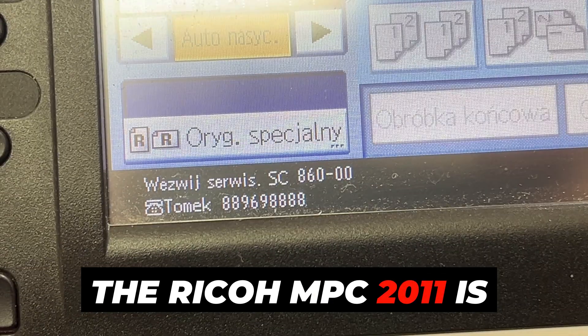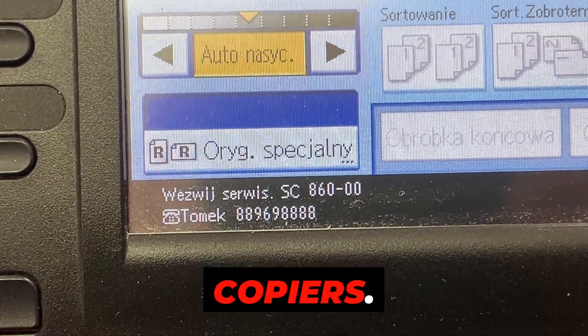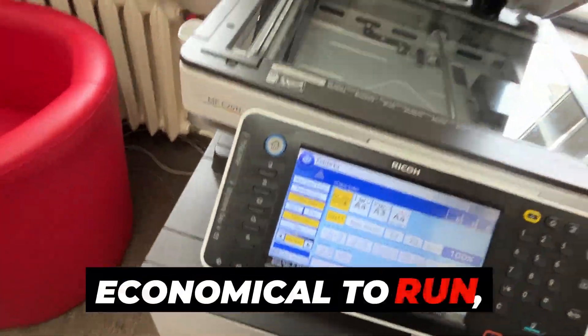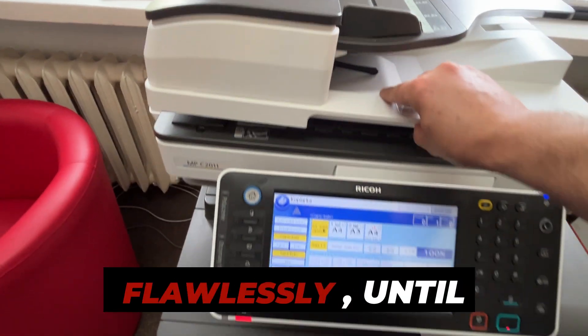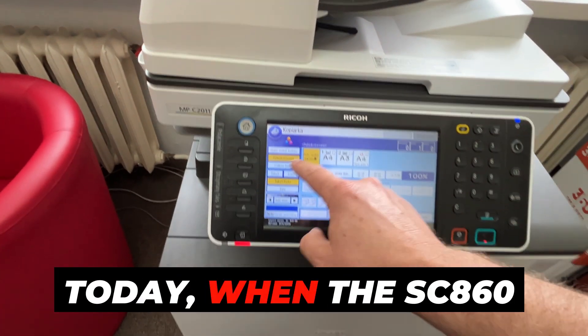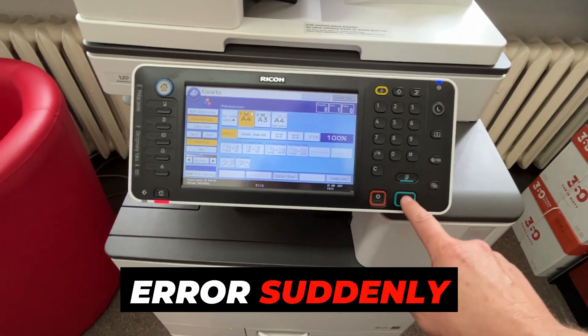The Ricoh MPC-2011 is one of my favorite copiers — affordable, economical to run, and usually free of major software issues. It had always worked flawlessly, until today, when the SC-860 error suddenly appeared.